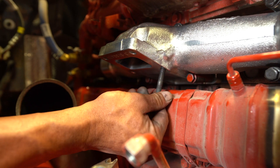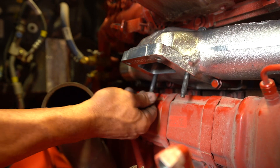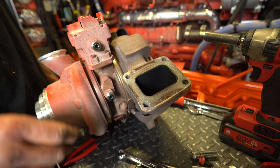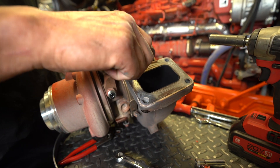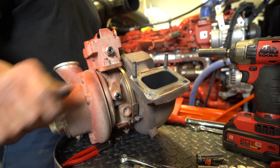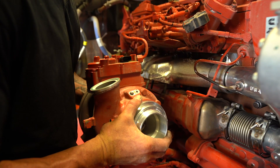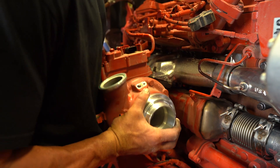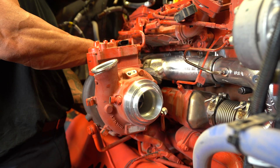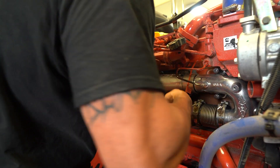Using the new turbo studs supplied with the exhaust manifold, we find it easiest to install two studs into the exhaust manifold, ensuring that the threads are seated all the way into the manifold. The other two studs install into the turbo flange, and when everything is seated properly, install the turbo to the manifold. With all four studs and nuts aligned, seated, and started, you can now properly torque the four to 50 foot-pounds as well.